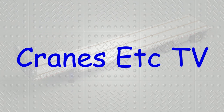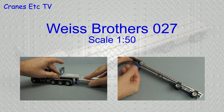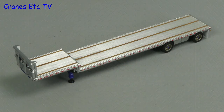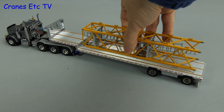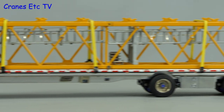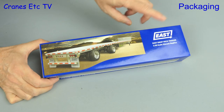Let's go. Who said drop dead? It's not a drop dead trailer, it's a drop deck trailer.